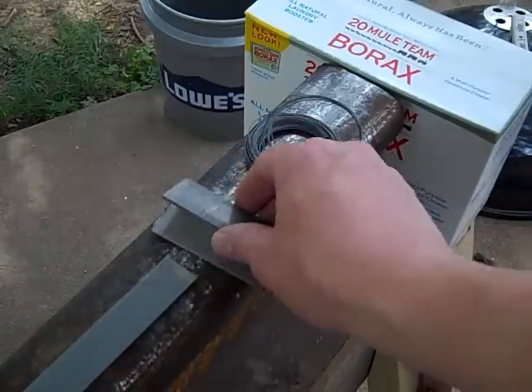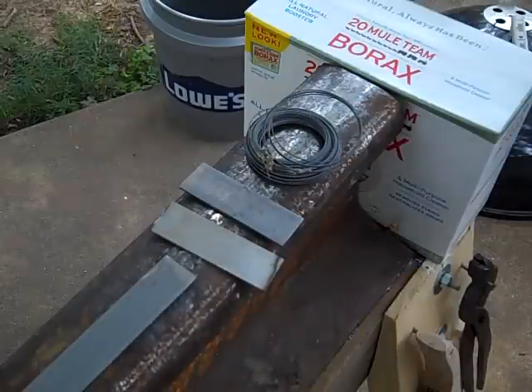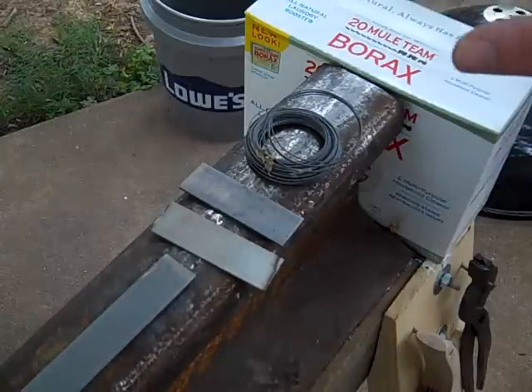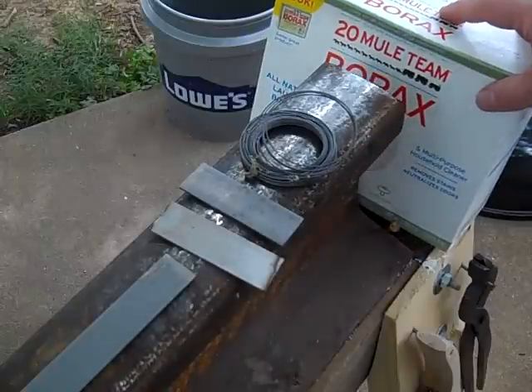The O1 steel I ordered online. The mild steel I picked up at the big box hardware store. I also need some steel wire and some borax.